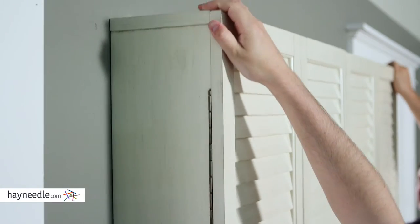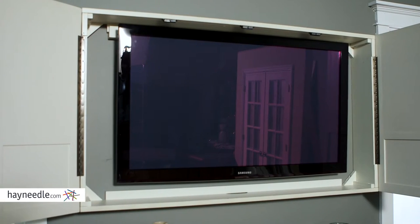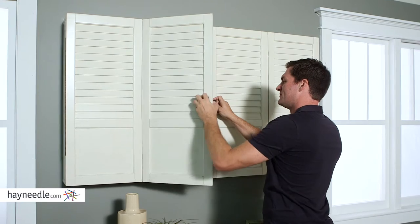After installation, a TV up to 65 inches simply hangs on a rail, fitting snugly and securely within the frame. You can then conceal the TV within the double doors.